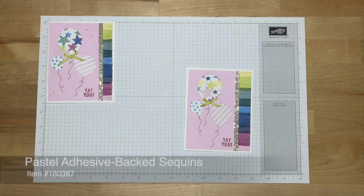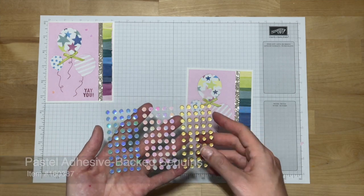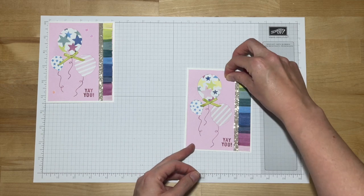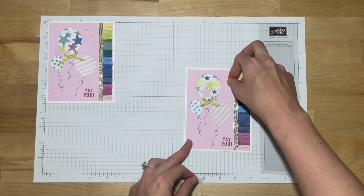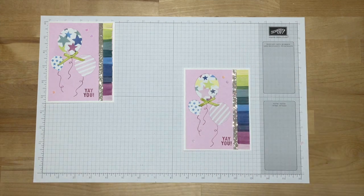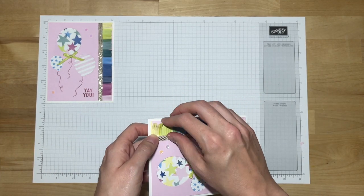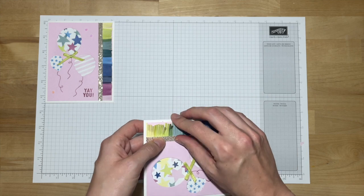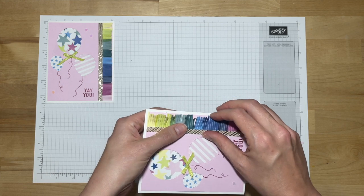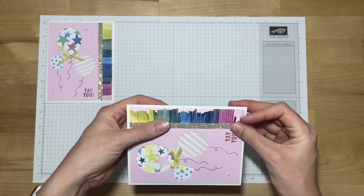We're going to be embellishing with the Pastel Adhesive Back Sequins. Those come in three colors — kind of a blue, a pink, and a gold — and we'll be using the pink. Your kit came with three of them and you can place them wherever you like. I might just do two toward the top and one toward the bottom. Then the very last thing, to really emphasize this fringe, I'm going to come through and just fan it up. It'll probably get flattened in the envelope, but if it started fanning, it'll probably be easier to see that effect and may pop back up a little bit.